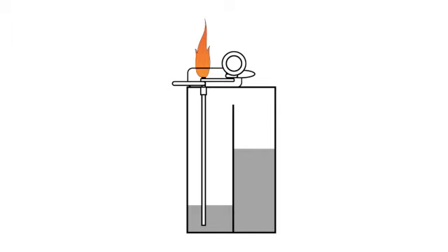For example, all lighters consist of a container that is filled with a flammable liquid or pressurised liquid gas. They also have a small device that creates a spark to ignite the fuel.